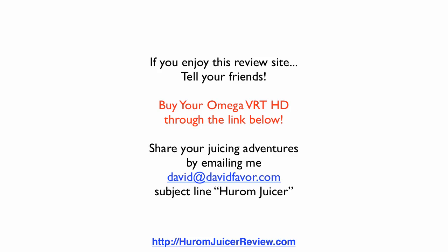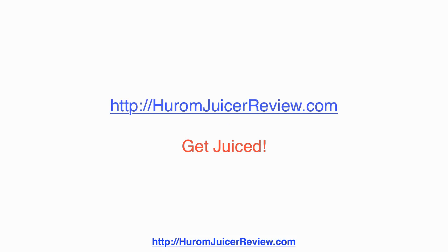If you enjoy this review, tell your friends, especially your juicing friends. Buy your Omega VRT HD through the link below. Also check our sponsors out — they've got some good stuff too. Share your juicing adventures by emailing me, David at davidsfavor.com, subject line 'Hurom Juicer,' and get juiced.